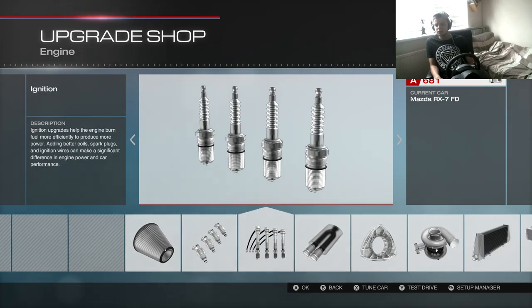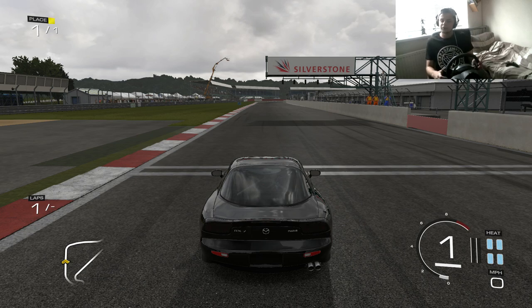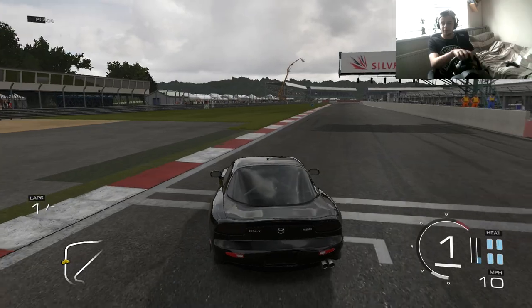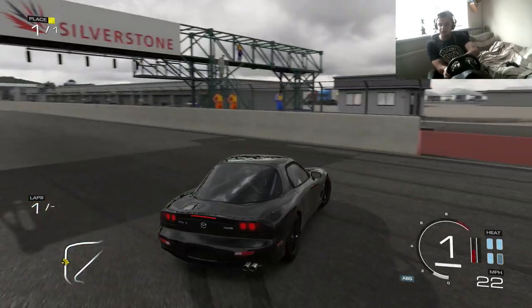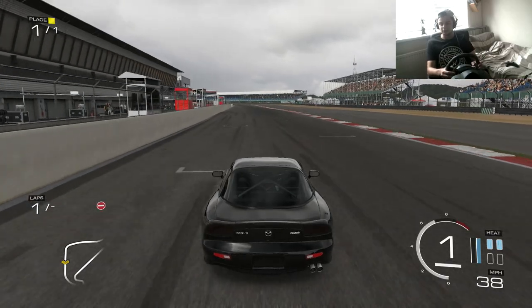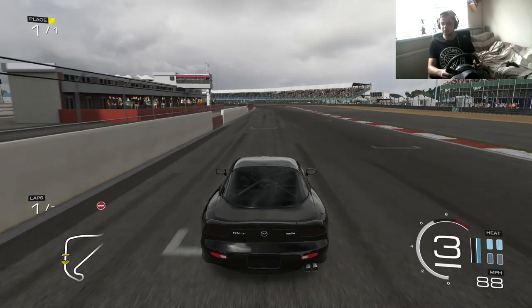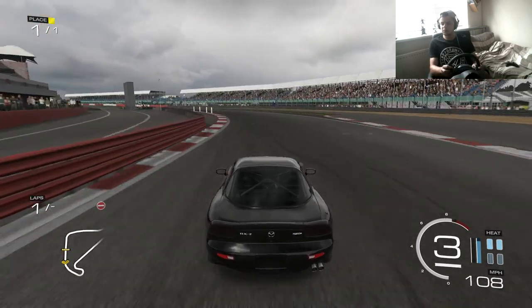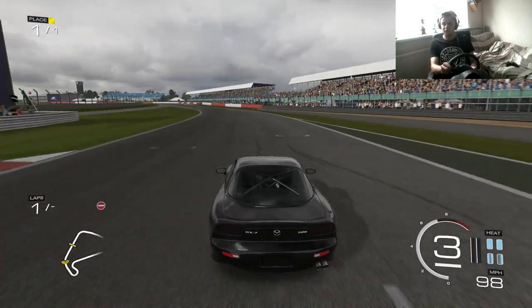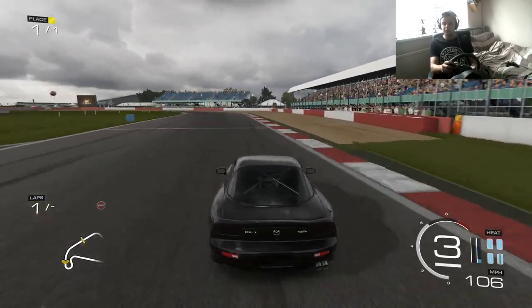I'm going to jump into Silverstone and start hitting some corners. We're in the game — I can already hear the rotary burbling. Nothing better than a nice rotary. Let's stay with the standard tune for now and see if it can slide pretty well. The gearing seems really bad — I'm doing 110 in third gear which is a little too much. Let's see how it slides.